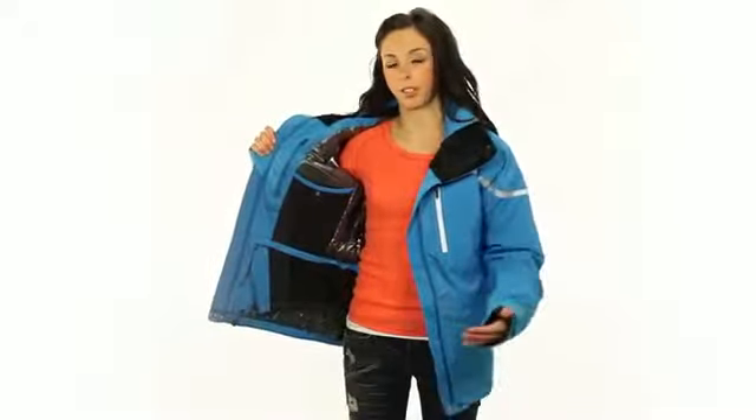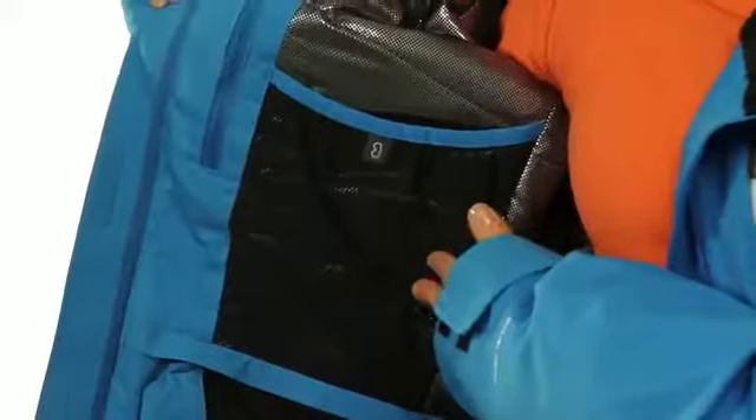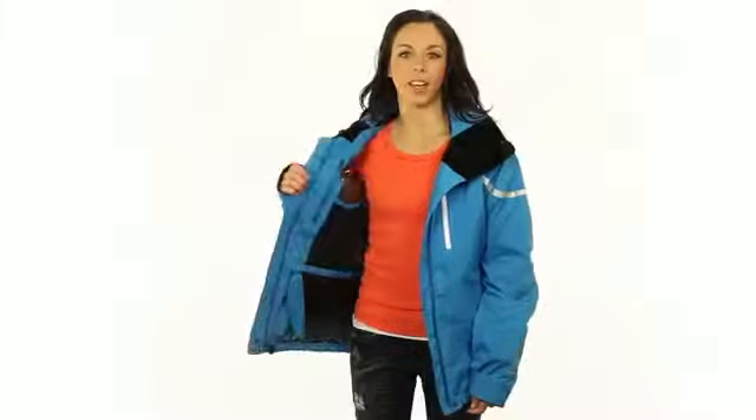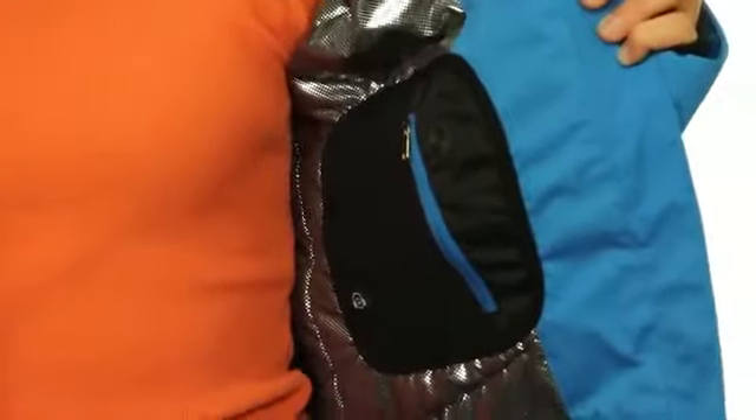The other essential features that we've included is a goggle pocket that you can see here, as well as a removable stretch powder skirt to keep all of the snow out. And then on the other side of our jacket we also have our media pocket for any of your tunes that you may want to play on the mountain.